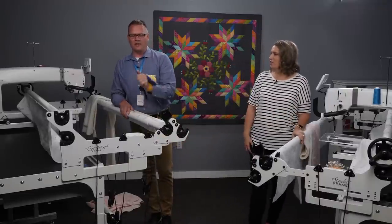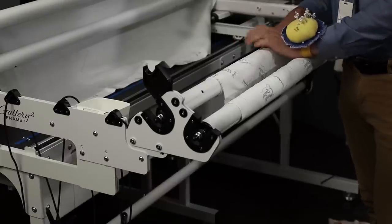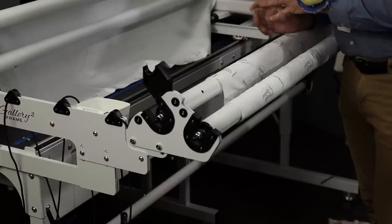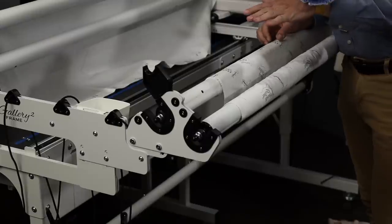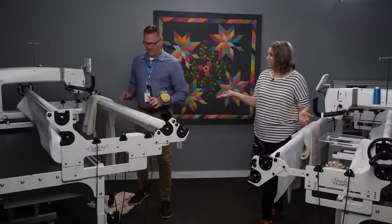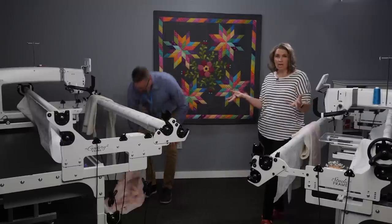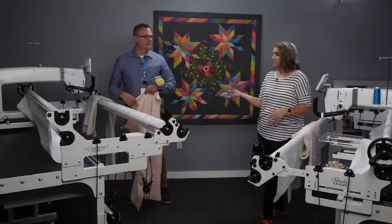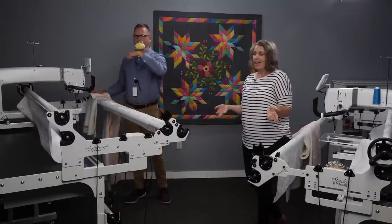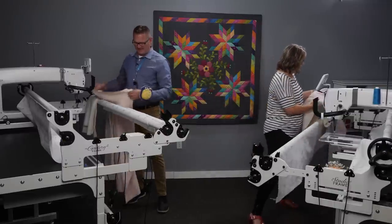These sidearms are available on our Studio 2 and Gallery 2 frames. If you have the Gallery frame or the Studio frame, this is available as an upgrade — we'll talk more about that later. So the next step: we load with pins. That's the way we do it here, and that's how we're going to show you. Let's talk about pinning for a minute.